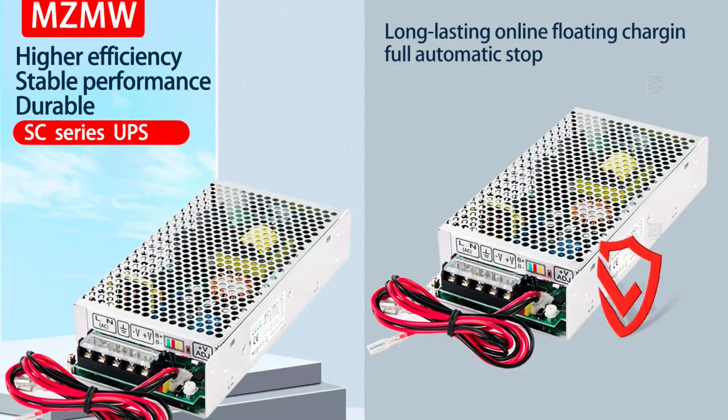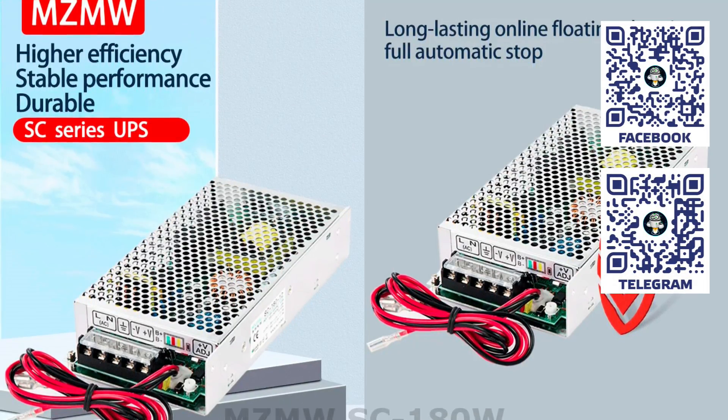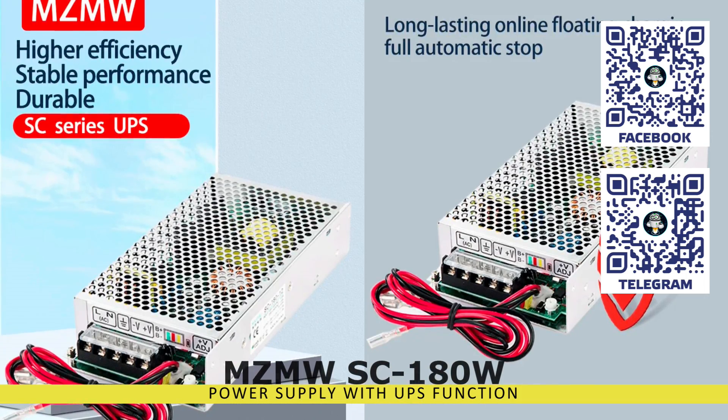Hello friends! In this video, we will once again touch upon the topic of backup power, which is so important in a smart home.